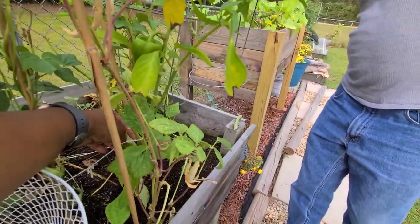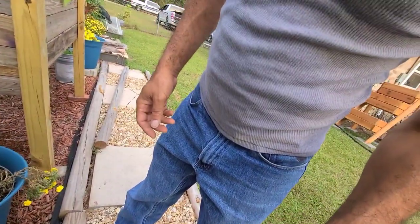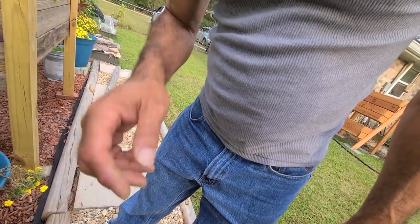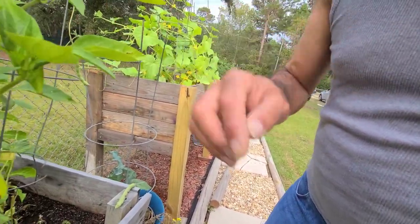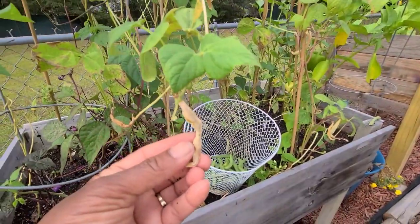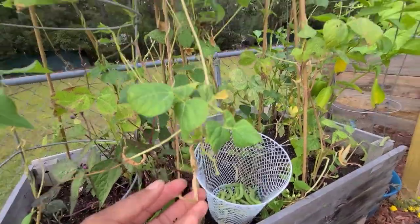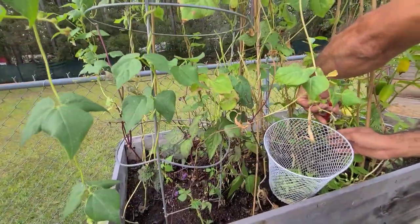There's plenty. Some kind of bug jumped on my phone — look at that. What kind of bug is that? Oh, that wasn't no bug. We got some beans right here, y'all — done dried out. We got seeds on this one, one or two seeds. One or two little beans. One seed, two seeds, bring a plant.